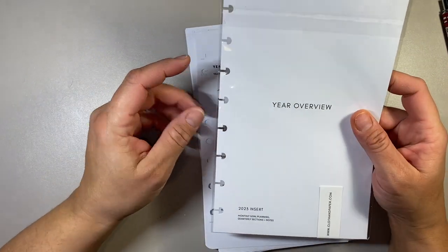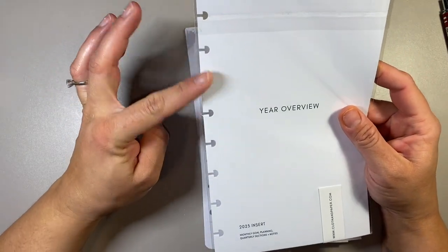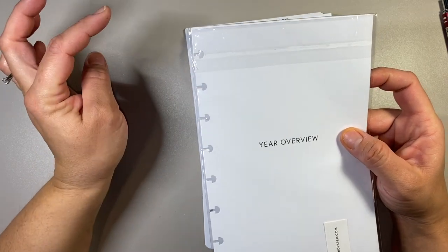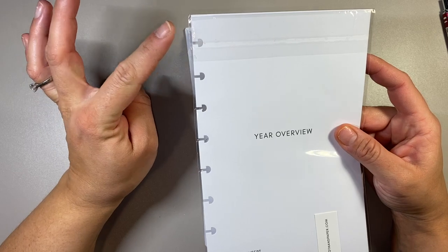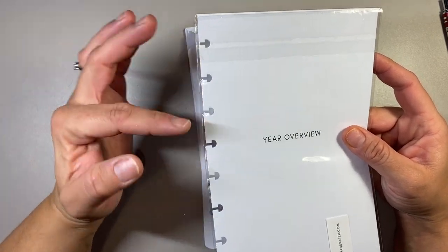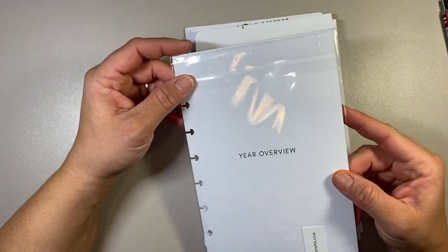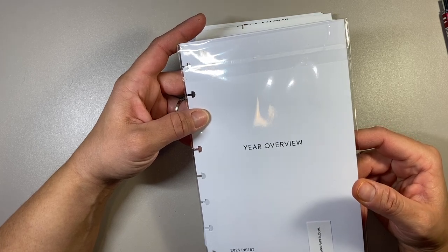I don't set this up right now — you'll see that this is punched for an eight-hole disc punch. That's because Cloth and Paper does not sell half-letter size inserts that come punched for Franklin. They also don't sell unpunched inserts either. The only way you can get those is through the monthly subscription boxes, and then you don't really have a choice in which inserts you're going to get — it's kind of like a surprise.